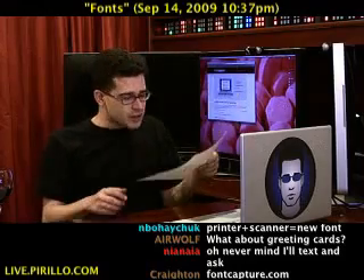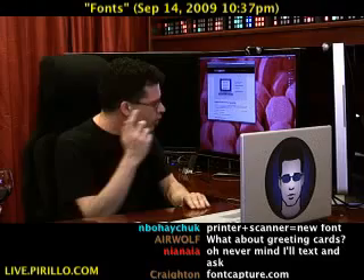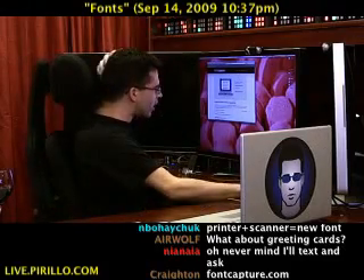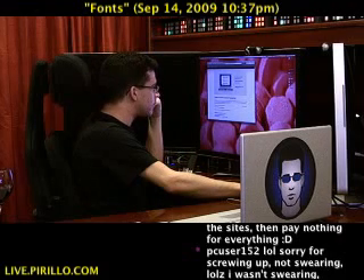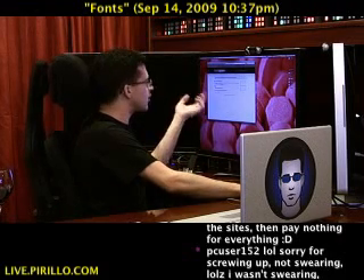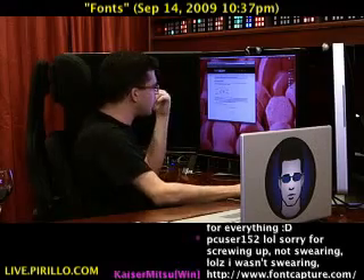So we printed out the PDF template, filled in the characters, and then scanned it in and went to the website. It says: create your own font with your own handwriting, and then you basically step through it. Create your own font now. Here's what you do first: download the font template. We've done that. Go to step two — it gives you an explanation.